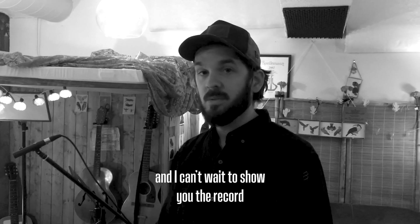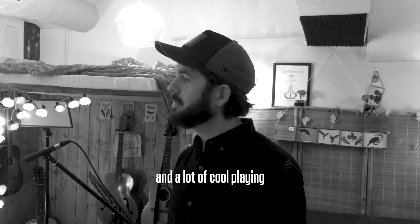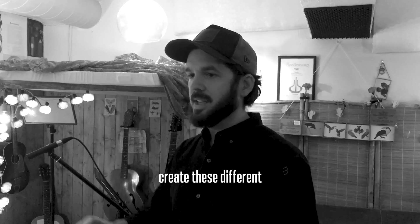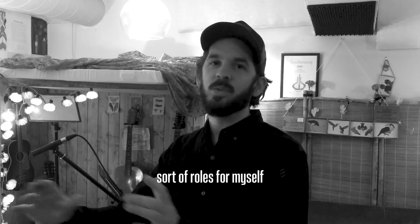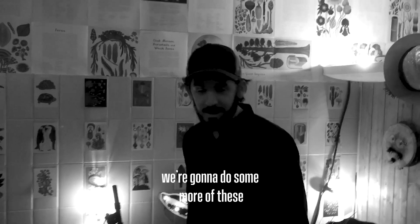I can't wait to show you the record, because I think there are a lot of cool guitar sounds and a lot of cool playing on it, which all stems from just trying to create these different roles for myself and thinking like that person.